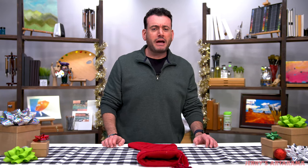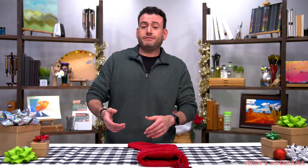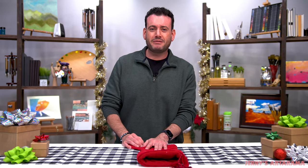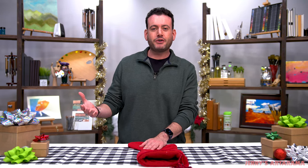Whatever your holiday tradition is, you don't have to put these things in stockings if you don't want to. You can wrap them up as gifts or put them next to the stocking. The point is to have fun and hopefully give a gift that leaves an impression on somebody that makes them feel good and is very useful, especially when it comes to art supplies.